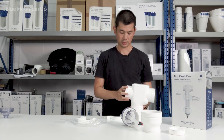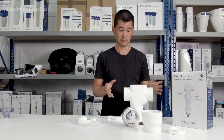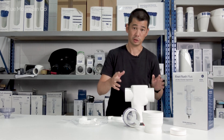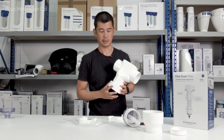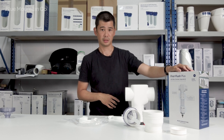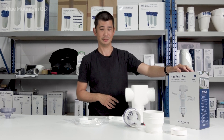You might find a few adapters in your kit as well, depending on which country you're in. Those adapters will typically be fitting in these portions here, but there might be certain kits where there's an adapter that sits in different positions — that'll just depend on your country. That's everything that comes in the box for the First Flush Plus with the Max Chamber upgrade kit. Thanks!